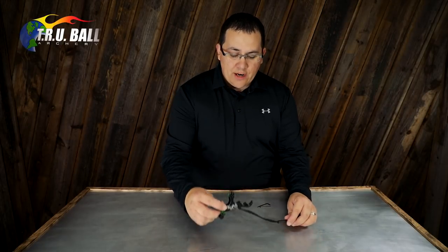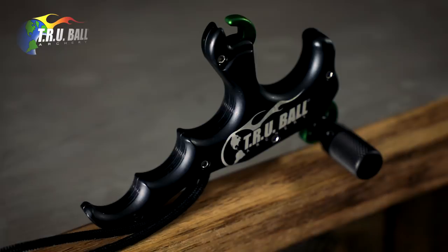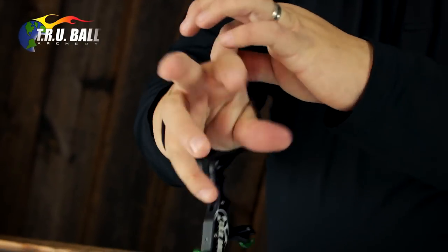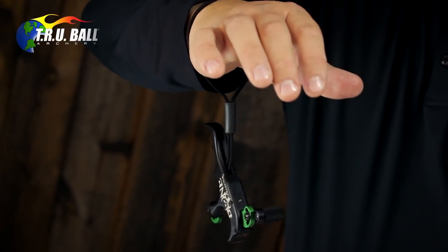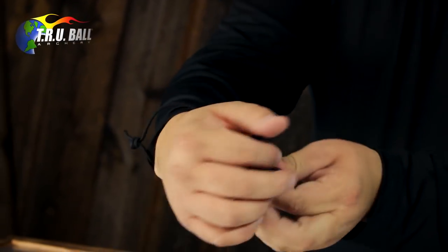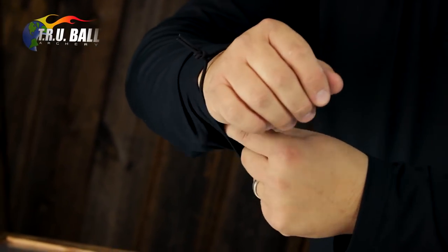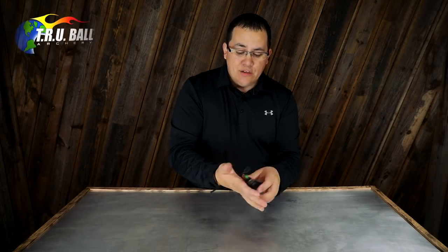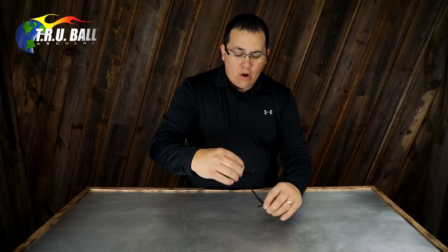It has a built-in lanyard, which allows for safety if you're using it in a hunting situation. You can easily put it on your wrist and adjust the keeper to make sure that it stays on your body at all times. You can easily tuck it in your sleeve if needed. If you're climbing a ladder, the lanyard keeps it out of the way so you're not in fear of losing it, and once you're set you can bring it out and have it ready. It doesn't have to be used with the lanyard, but we suggest it as an added security feature that comes on all T-Rex releases.